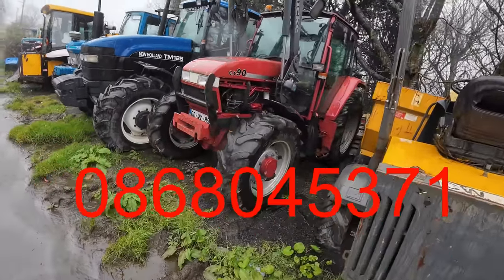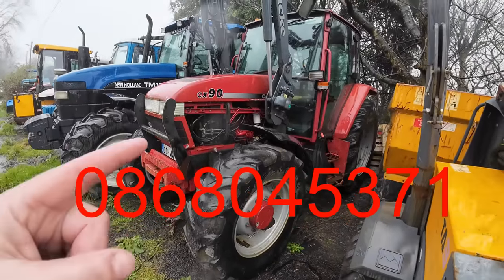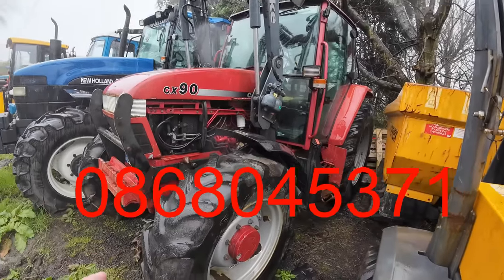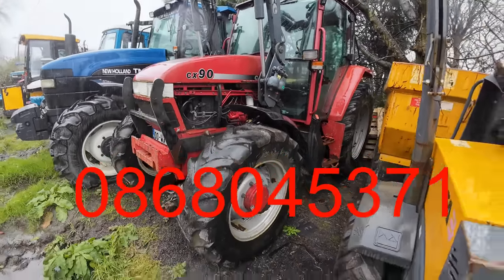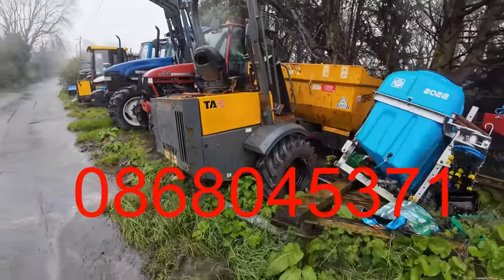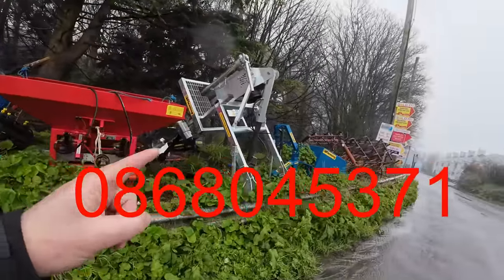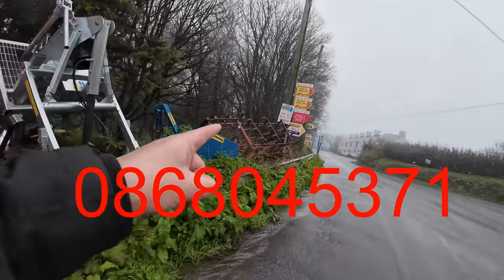CX90 — again, lovely little Case International tractor. I love them tractors. She's the low cab for getting into sheds and stuff. Smart little Terex dumper. And we have the sprayers, and we have the vegetators, and we have the flail, and we have the big triple K below.